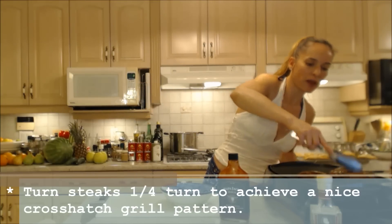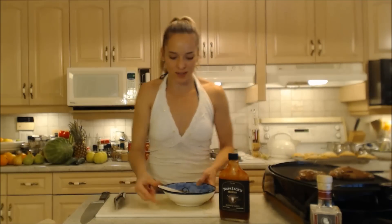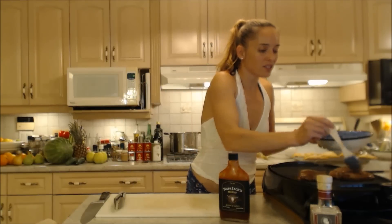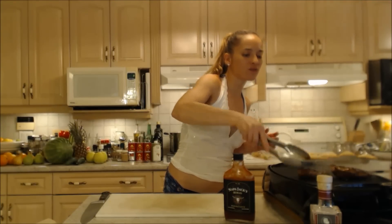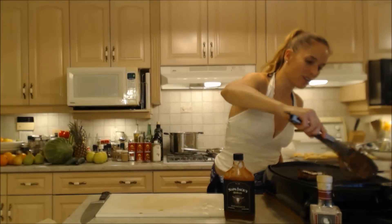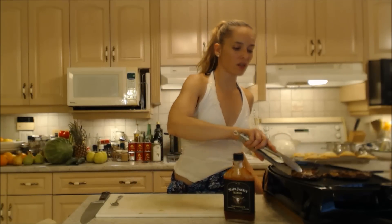We should have beautiful grill marks right now — and we do, look at that! I'm going to turn them 90 degrees to get a nice crosshatch pattern. I'll baste once more quickly — this will be my last chance. A couple more minutes and we should have a beautiful crosshatch on both sides. Oh, I wish you guys could smell that — it smells so heavenly. You want to make sure everyone gets their steak cooked to the doneness they prefer.